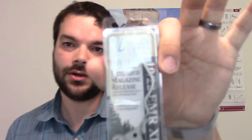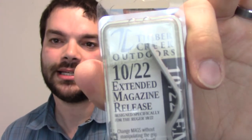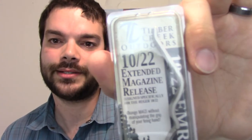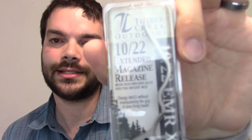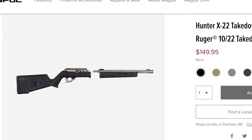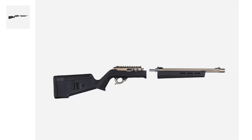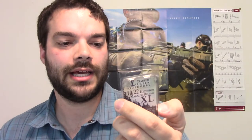Hey guys, Opto Enthusiast88 here again. Today I'm doing an installation and review of the 1022 Extended Magazine Release. I've seen these all over the place on custom Ruger 1022 build sites, especially on magpul.com. I scrolled through the pages looking at aftermarket parts, and all the stock images had one of these. This one is actually from Timber Creek Outdoors. You can get them off eBay for around $17–$18 with free shipping — pretty good deal.